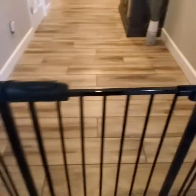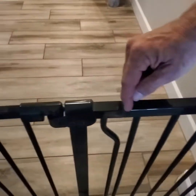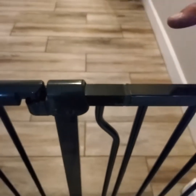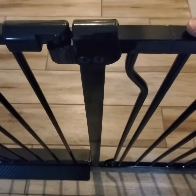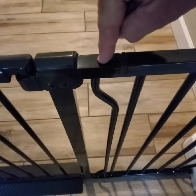Each section — you've got your gate section in the middle, and you've got this section here. There's a seam right here on the top and the bottom, and there are two pins, one on the bottom and one on the top. You just take those two pins on this side and put them in the holes on this side.